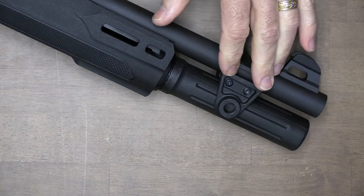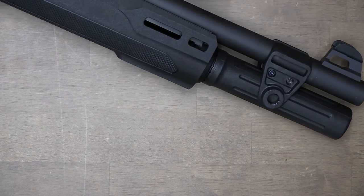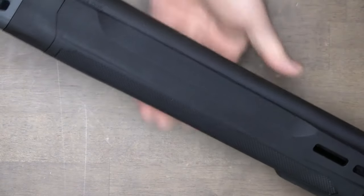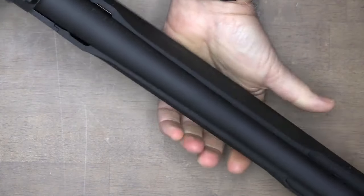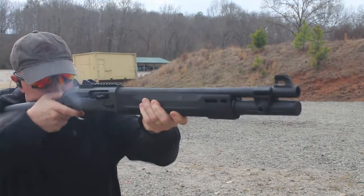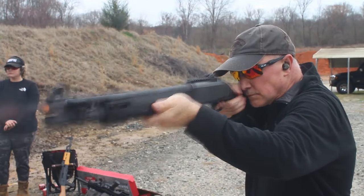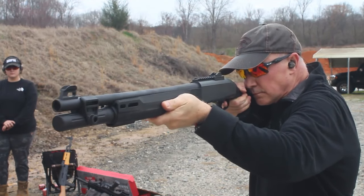The tube comes all the way to the end of the barrel, which is necessary because of the seven round capacity. The texturing on the forend is very aggressive — they've also trimmed it down to make it really thin, so it's very ergonomic. It allows you to get a firm grip and gives you more control over the shotgun. Great for push-pull.